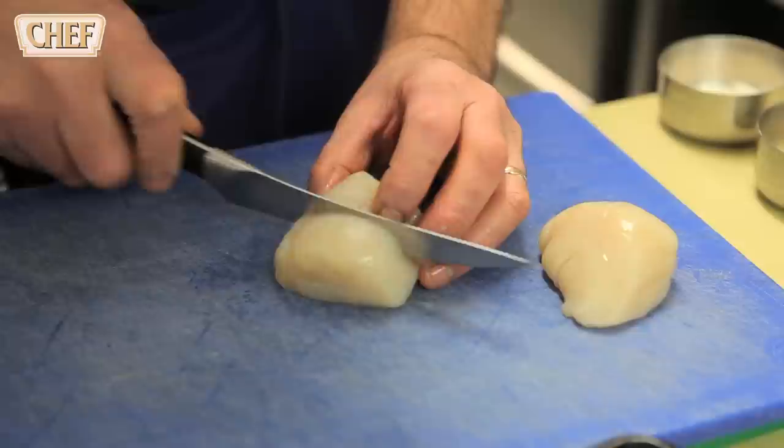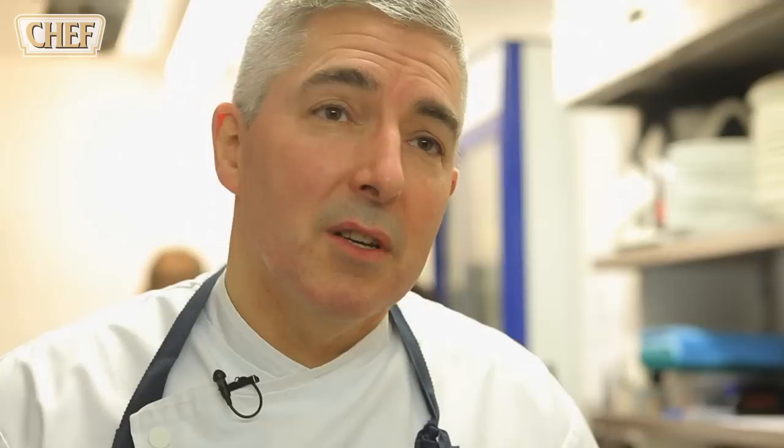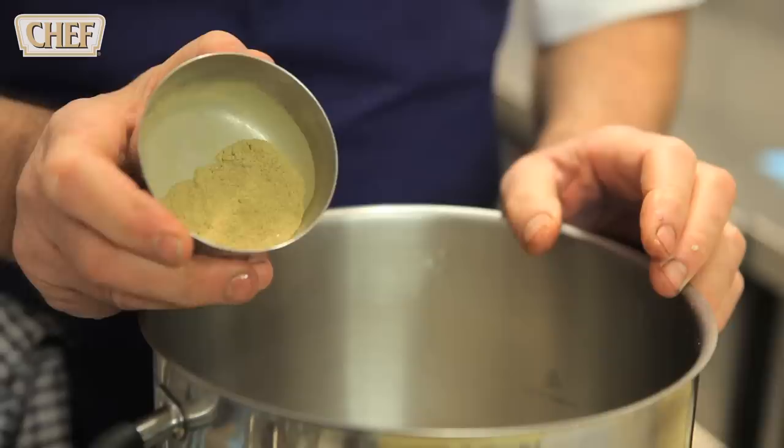We've got lovely scallops — we're just going to use two really nice pieces. Part of the scallop garnish is the salt bake and licorice baked carrots: plain flour, grey sea salt, some chipped licorice root which is shredded, and some ground licorice root powder, then we mix it with some water.